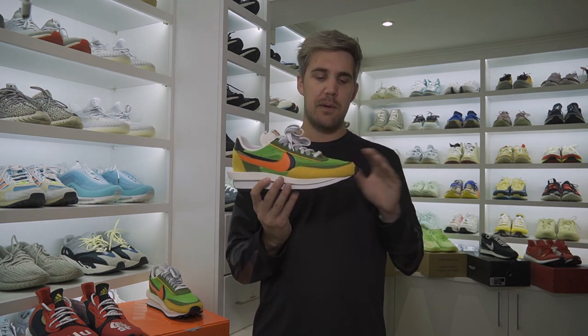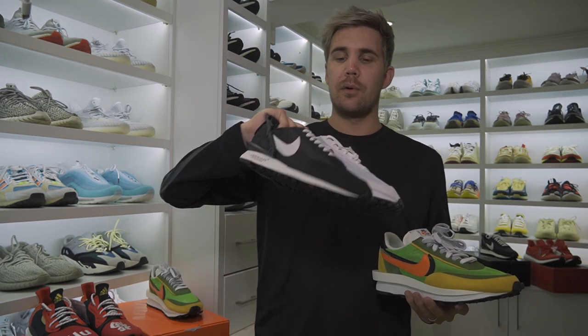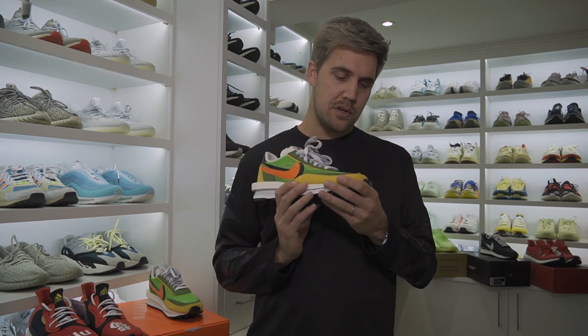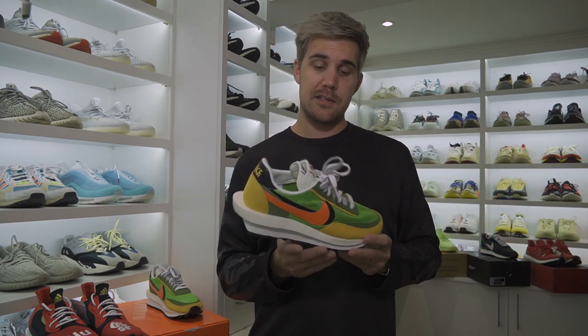From a sizing perspective, I did go true to size and there is some space here in the toe box of the shoe. There are another two waffle variations — the Tailwind and the Daybreak — which I have experienced the same space in the toe box at true to size. So depending on your foot shape, you might want to consider taking a half size down, just to restrict the amount of available space in the toe box. The shoe itself is quite a narrow one, so I would be worried about going down a half size from the narrowness. If you do have an opportunity to try these on, definitely do that before buying them.